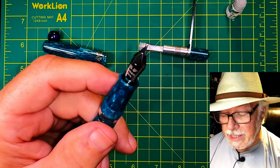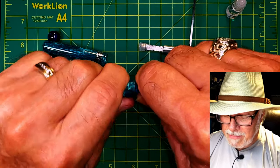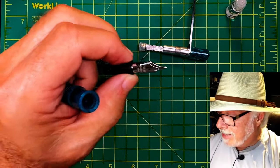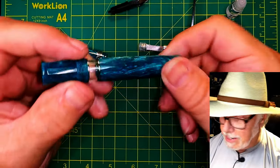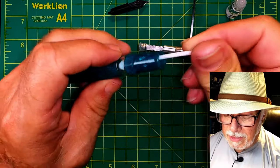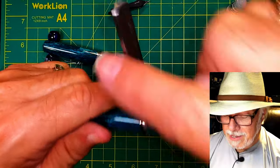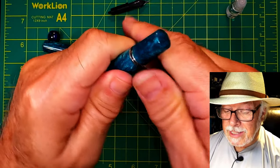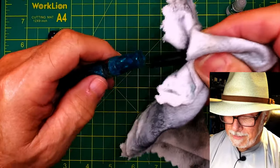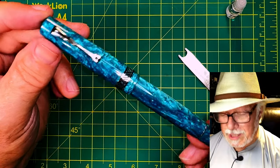The nib assembly on this pen isn't an ebonite feed, so it isn't friction fit — it's part of a unit. Put the elastic around it to protect the nib and unscrew the nib unit, which comes right out. The barrel is now free for cleaning — a small cotton swab can get right in there. Put the piston back in righty tighty — hand tight, just a nudge — then release the wrench. Grab the nib and screw it back into the section. It's just that quick and easy.